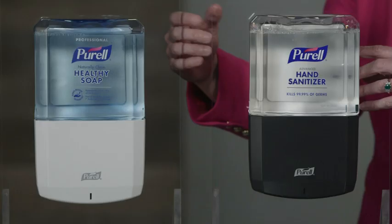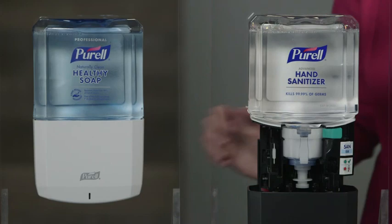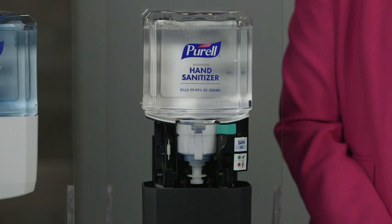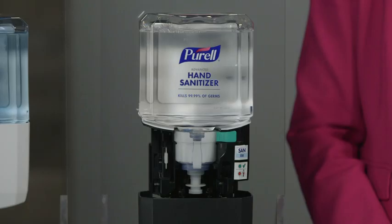Maintaining the ES8 is easy. Use the release buttons to open the dispenser for fast and simple refill replacements. The first innovative feature on the ES8 is the breakthrough energy on the refill technology. Each refill has its own coin cell energy source which provides enough energy to empty all the contents inside. To put it another way, every time you replace an empty refill you get fresh product and fresh energy in one simple step.